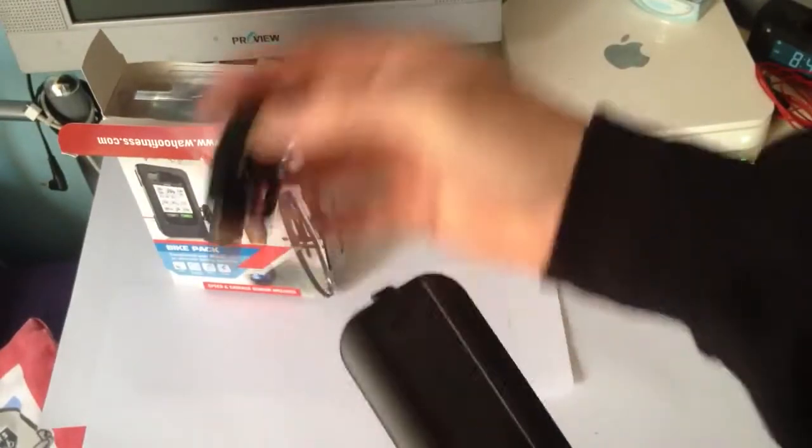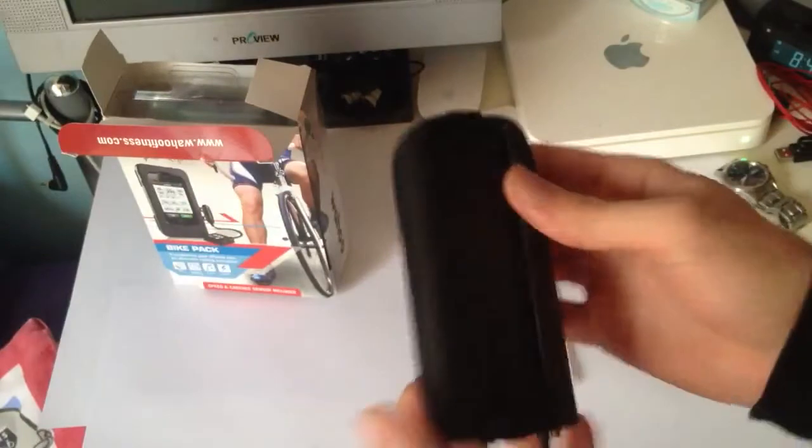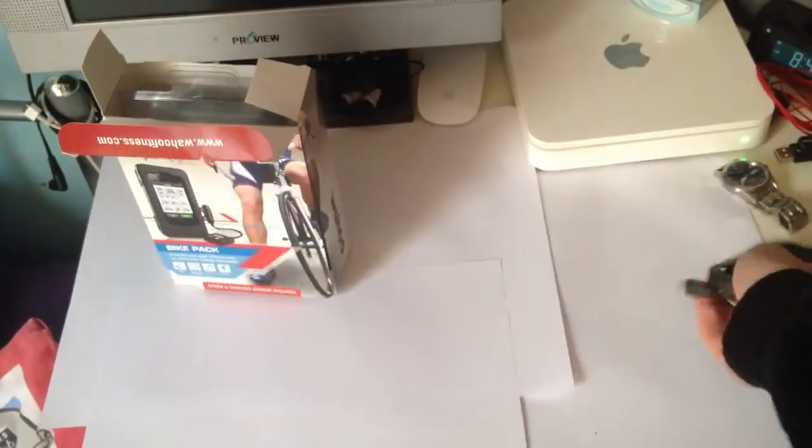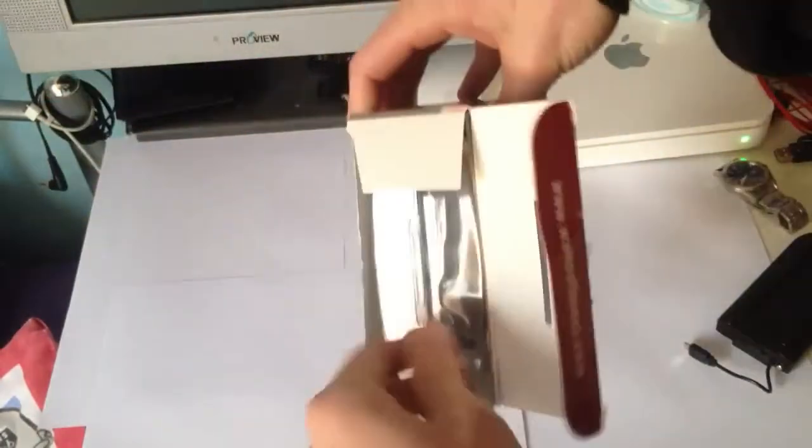It basically charges with this connector here, and then it bunny hops — attaches — onto your actual case itself, so it goes on like that. We'll leave that to the side and get to the main case.